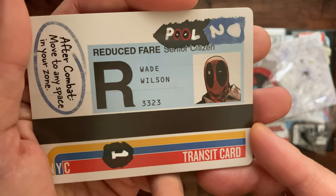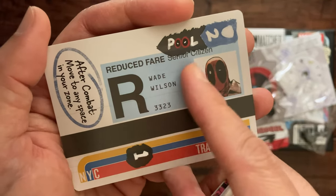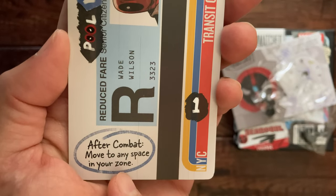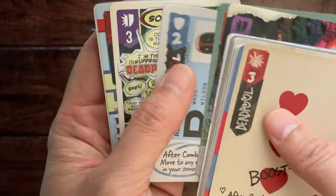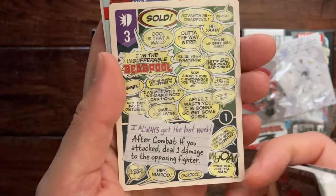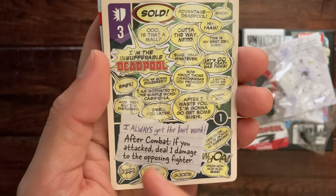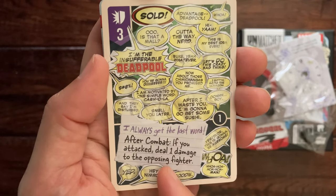Here is a transit card, maybe for a subway. It says 'Senior Citizen' on there. After combat, move to any space in your zone.